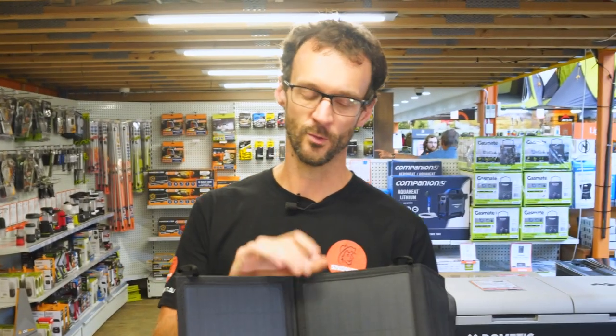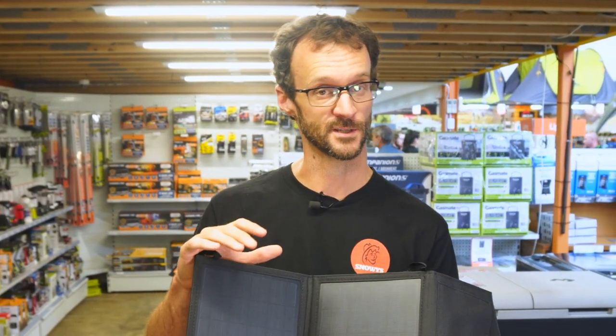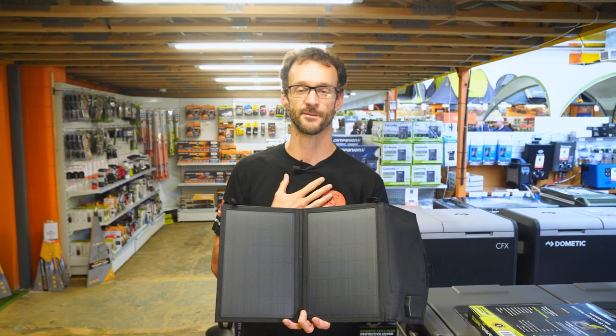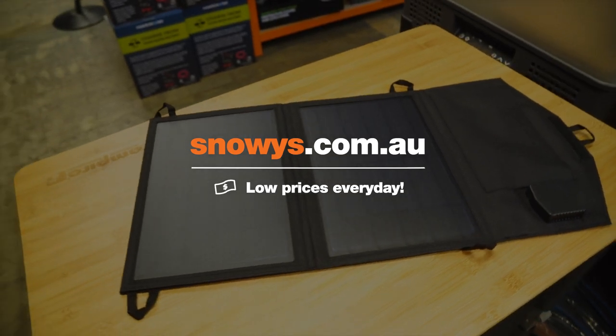This is a really durable and reasonably lightweight unit to keep USB devices charged, whether you're at the campsite or on the trail, and it comes at a really friendly price as well. Check them out online at snowys.com.au where you'll find our lowest prices every day. If you have any questions, let us know down in the comments below, subscribe to our channel for all our latest information, or check out some other Hardcore products. We'll see you next time.